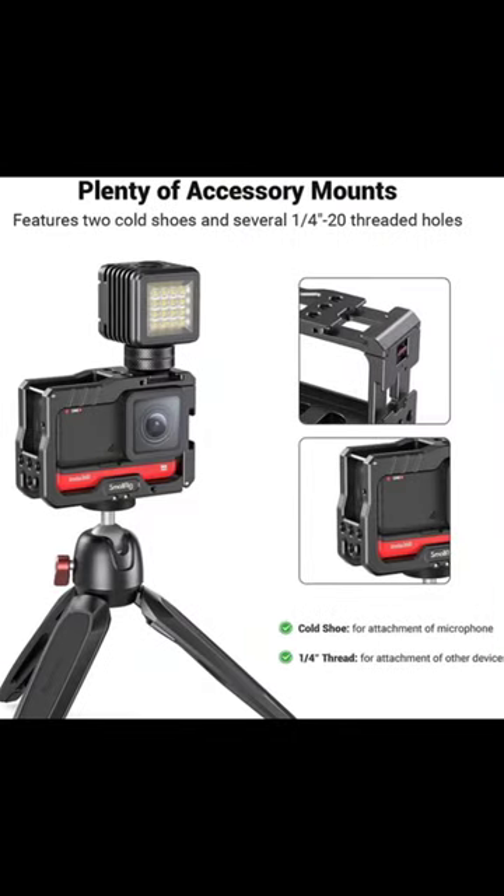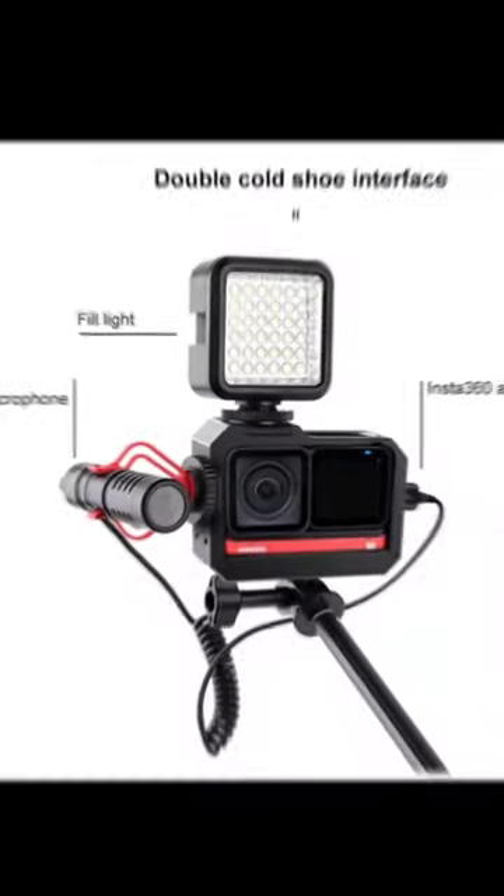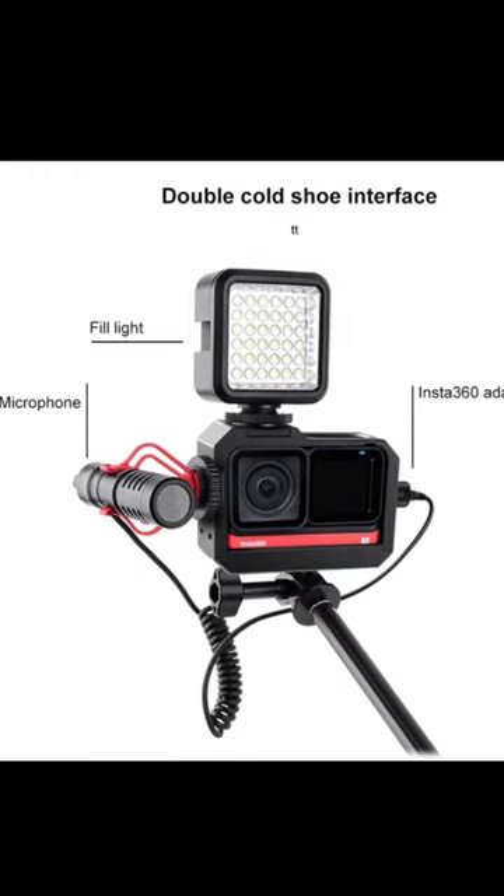The cage features two cold shoes and several one-quarter threaded holes for accessory mounting, like a microphone or a small LED light.